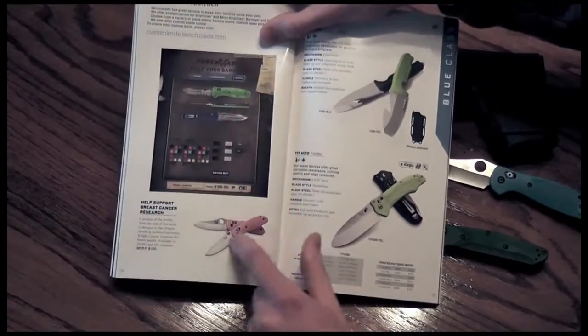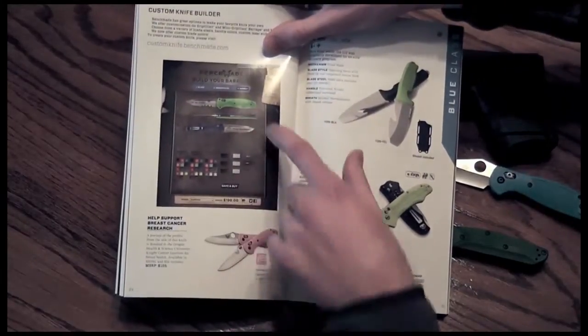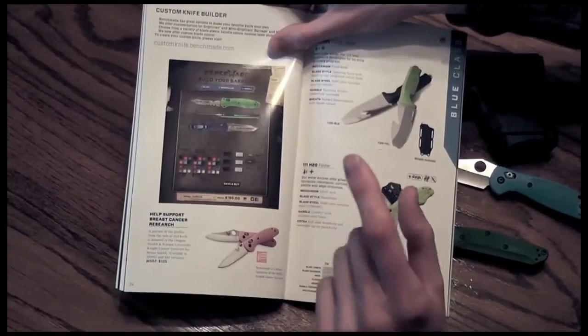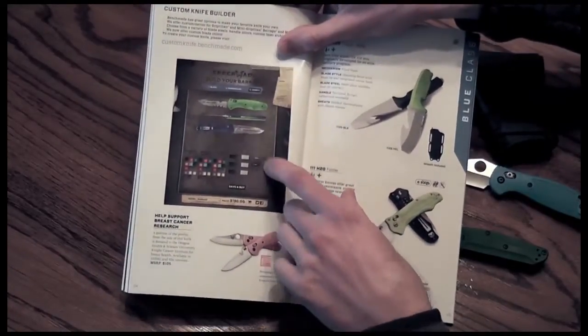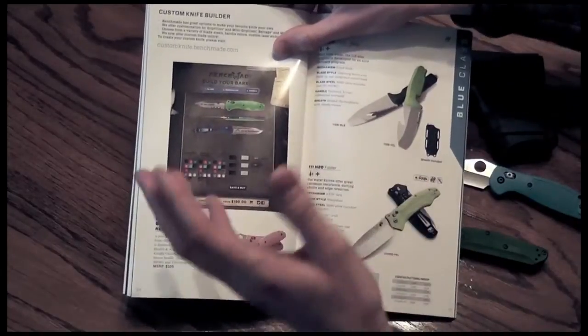They have a breast cancer awareness model. They can engrave your knife and also switch the handle scales one per side if that's something you want to do. You will pay MSRP if you do that, but it is a way to end up with something like a graduation present — I think that would be pretty sweet.